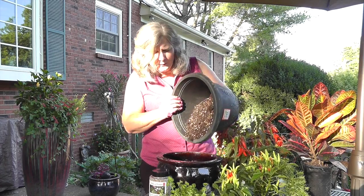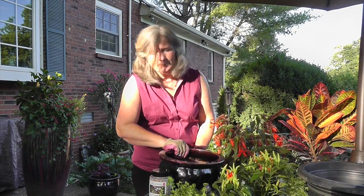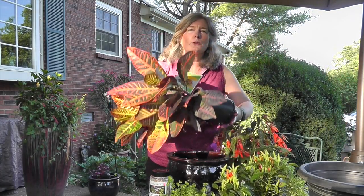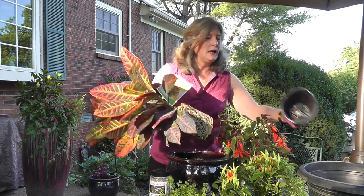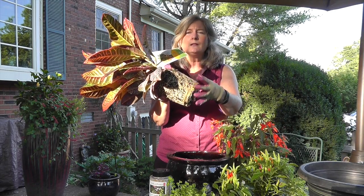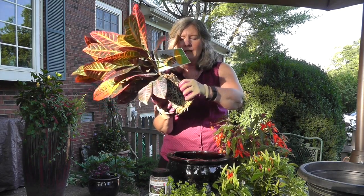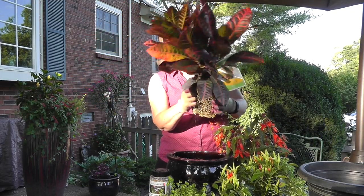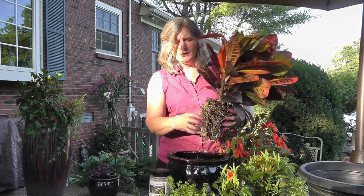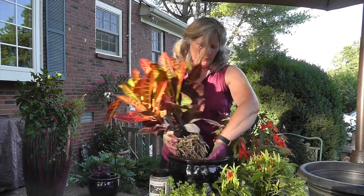I'm going to put a little bit more in here so it's about halfway full, and then I'm going to take my thriller. You want to start with your thriller so you can position it first. It's going to have your biggest root ball, and when you look at it you'll see it's very well rooted in. You want to take that and help it feel a little bit more at home in the pot — one of the ways you can do that is to gently, with your fingers, come along here and loosen up that root ball so those roots can stretch out. Then I'm going to place that towards the back of the pot.